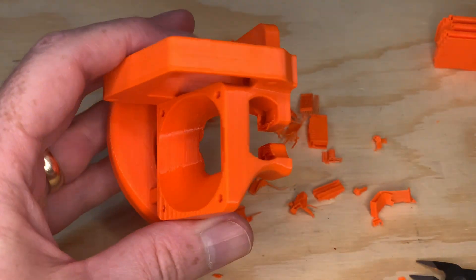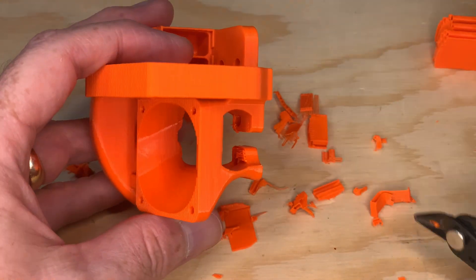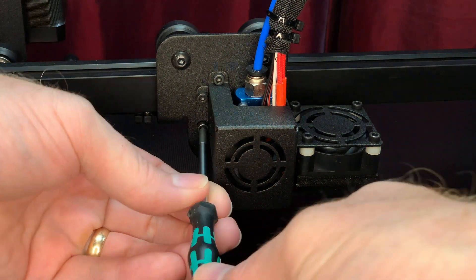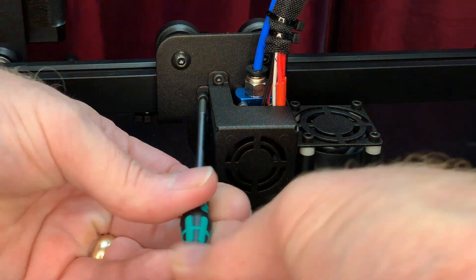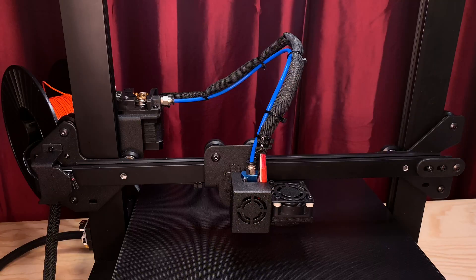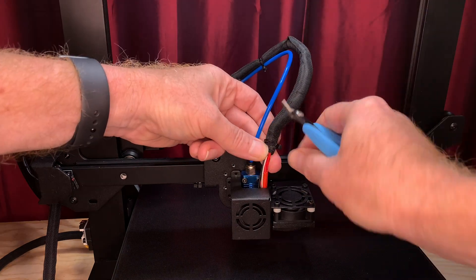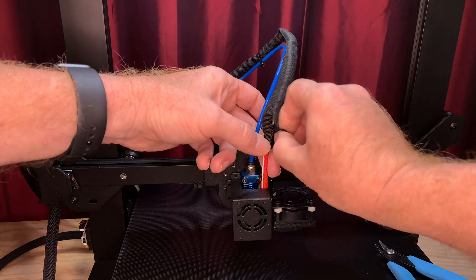Once you've got the ductwork printed and the supports removed, it's almost time to get the fans installed. Before we do that, make sure the printer has cooled down to room temperature and has been turned off. We have to remove the stock cooling fan shroud, and we don't want anything to be hot and we don't want the fan spinning. So let's remove that stock shroud — it's just held on by three screws. Snip all the zip ties from about the middle of the textile sleeve down to the fans, and peel it back to expose all the wires in the cable bundle.